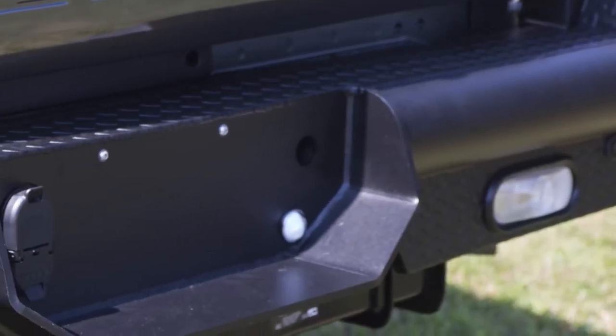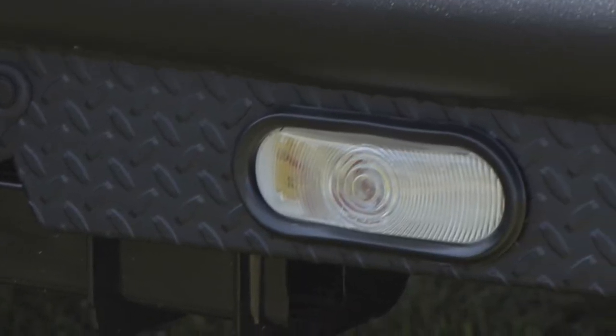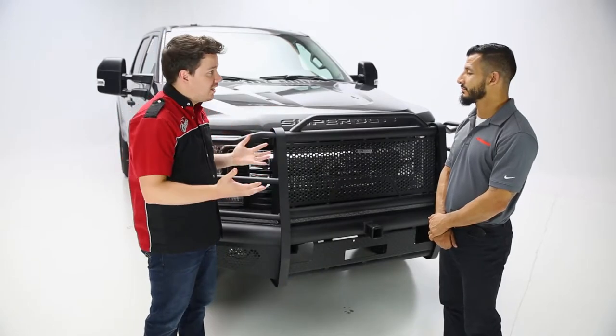We also like to add these separate lights that can be wired into the backup lights or on a remote switch as well. Alright Ben, so on to the installation.